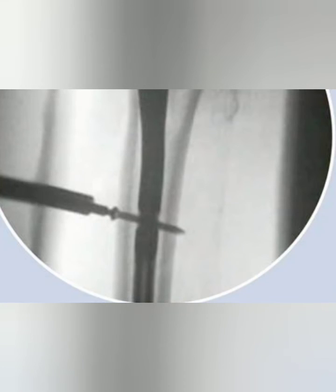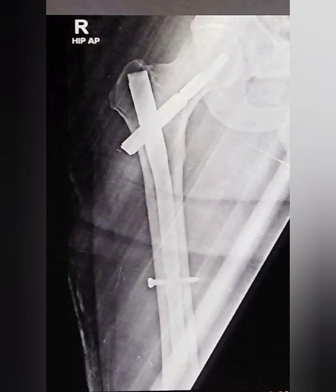Distal locking is done with the help of the jig, and then the jig is removed. This is the post-op X-ray showing perfect reduction and perfect nailing of the intertrochanteric fracture.